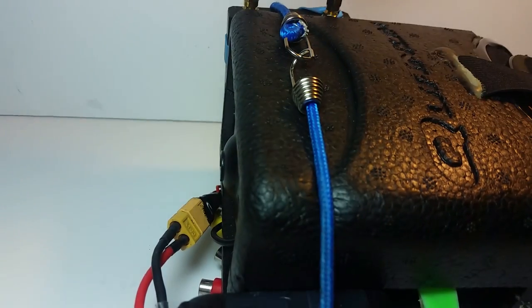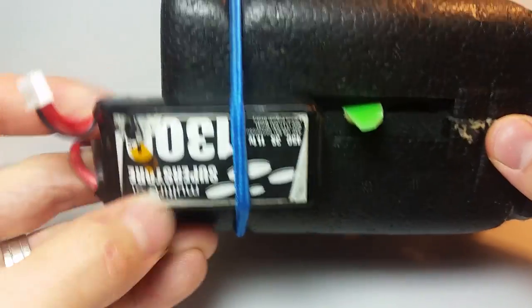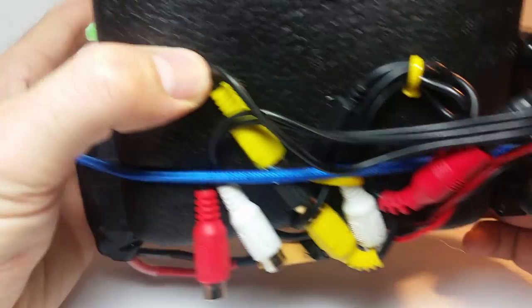On the other side, I've got a 1,300mAh 3-cell battery that's just strapped to the side, and my cable management is just done there.